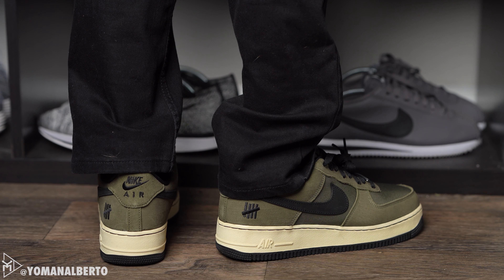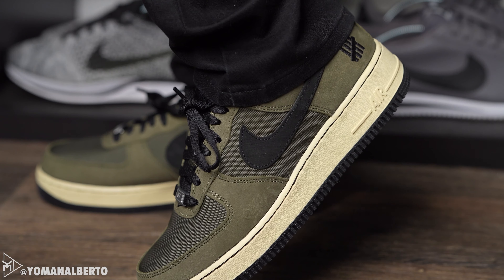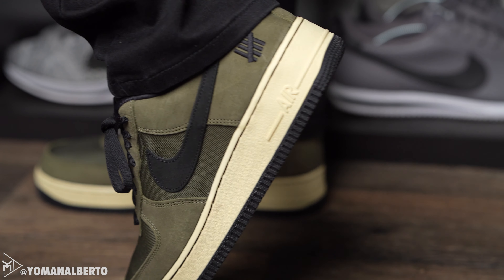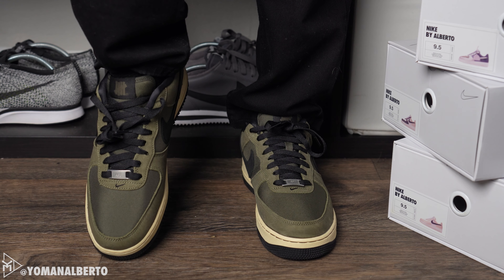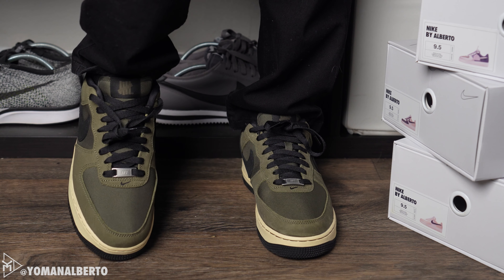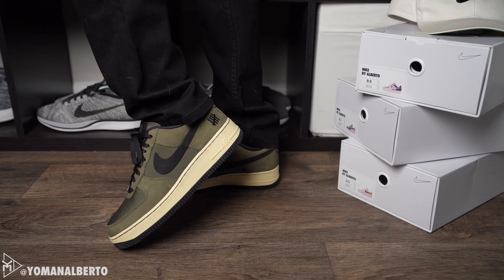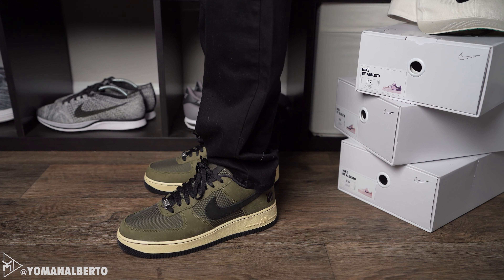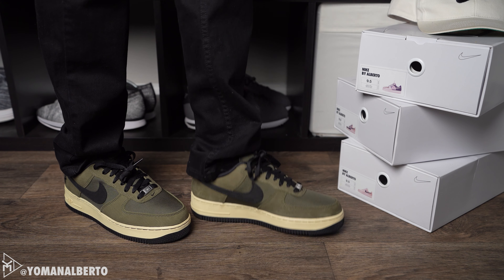One piece of detailing that makes this shoe really nice is the black thread on the midsole. You can see the contrast with the black swoosh, the black lining, the black laces, and the black tag, plus the black outsole — it all goes great together. On the back heel and the heel tab you have Nike Air and the Undefeated logo, both embroidered in black. Super clean.